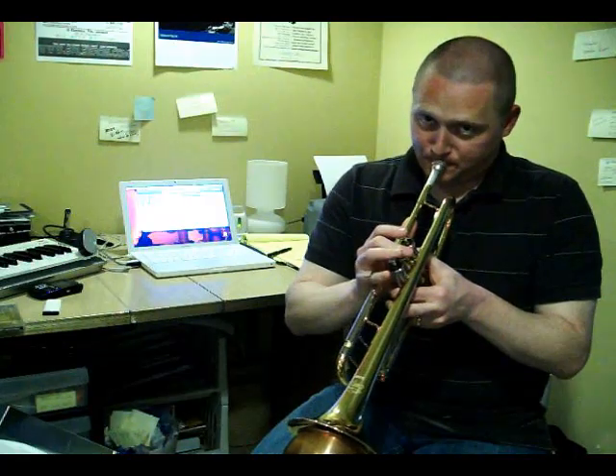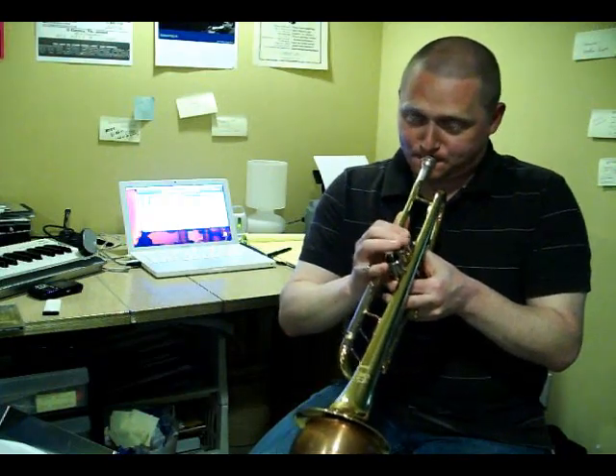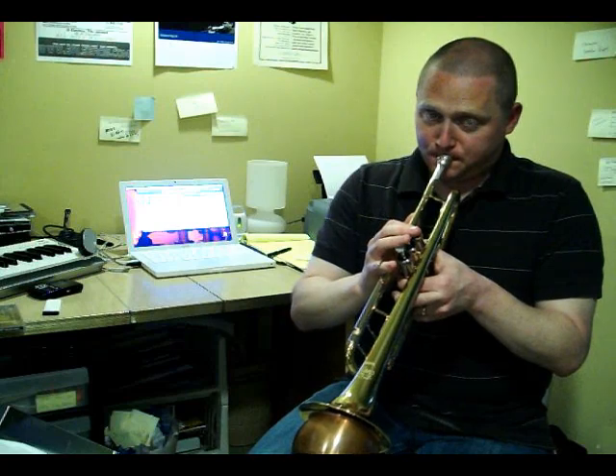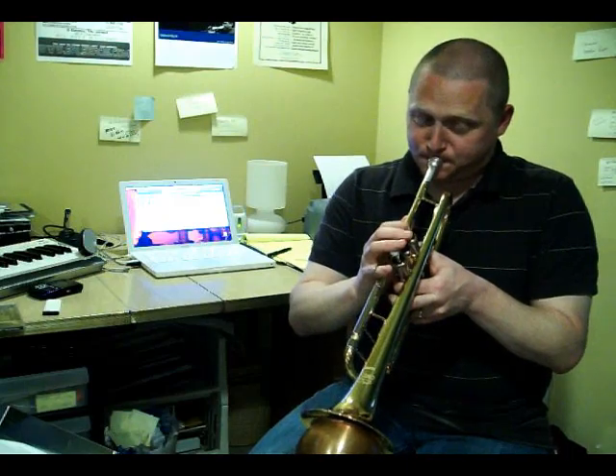This is from an album called 'Phases and Stages,' a kind of concept album for Willie Nelson. The song keeps reoccurring throughout the album, but this is the main first statement of the song on the record. [demonstrates melody on instrument] So that's the melody. I kept that part of it, and I also kept some of the harmony from the beginning.